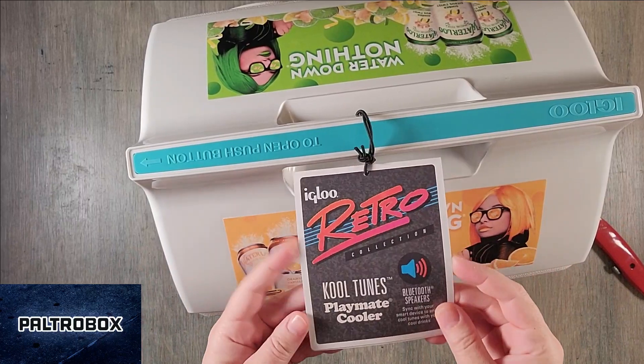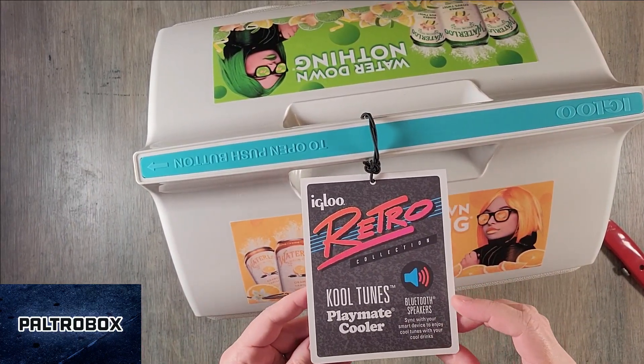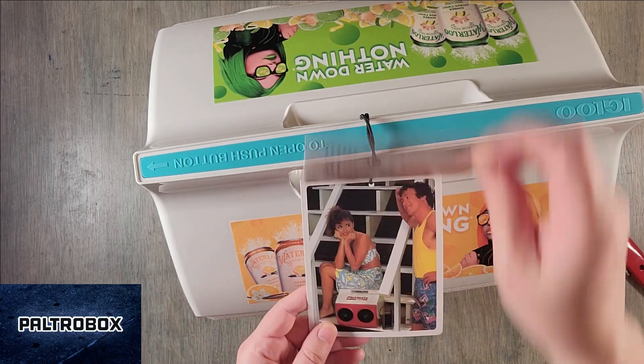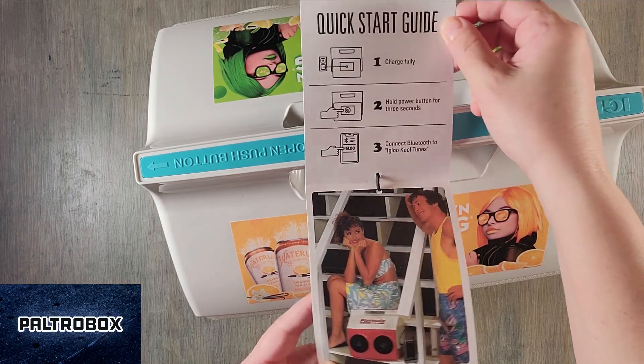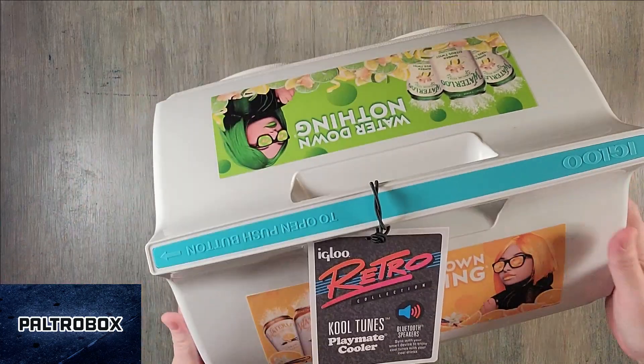What is this? The Retro Collection Cool Tunes Bluetooth speaker. Is the Igloo a speaker? Yeah, check that out. Oh my goodness, that's so cool. Does it really look like that? So let's check this out.